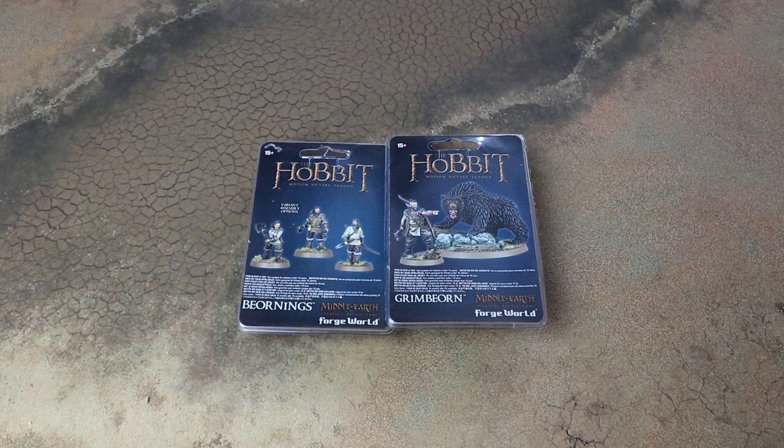Hello and welcome to another Sprues and Brews video. Today we are looking at the Bjornings and Grimbjorn for the Middle-Earth Strategy Battle Game. First of all, a massive thanks to Games Workshop for sending these over to review, build up, and paint. Really looking forward to these guys.